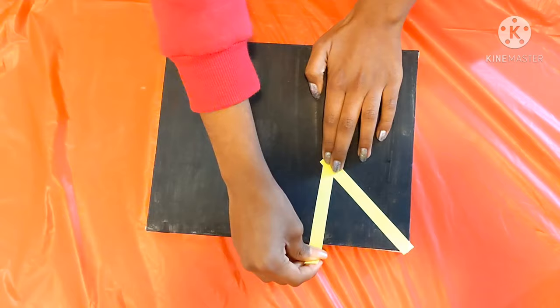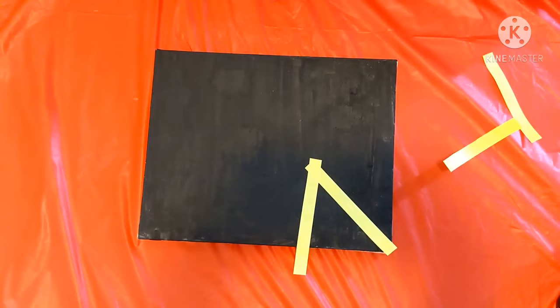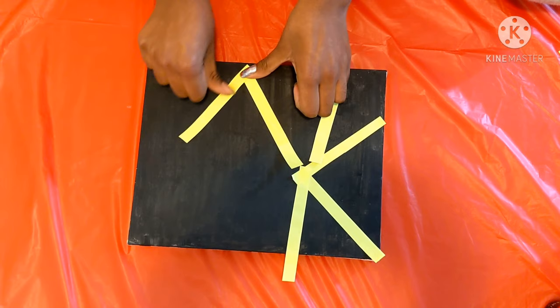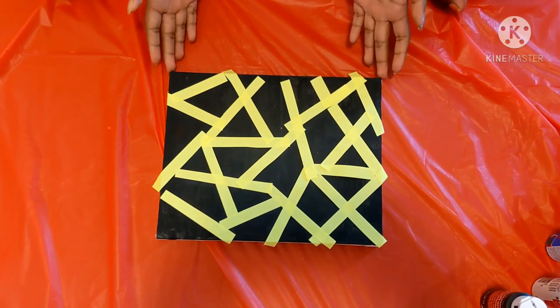You would want to make more shapes so it could be more colorful. Now I finished taping my canvas into random shapes. Now let's start painting.